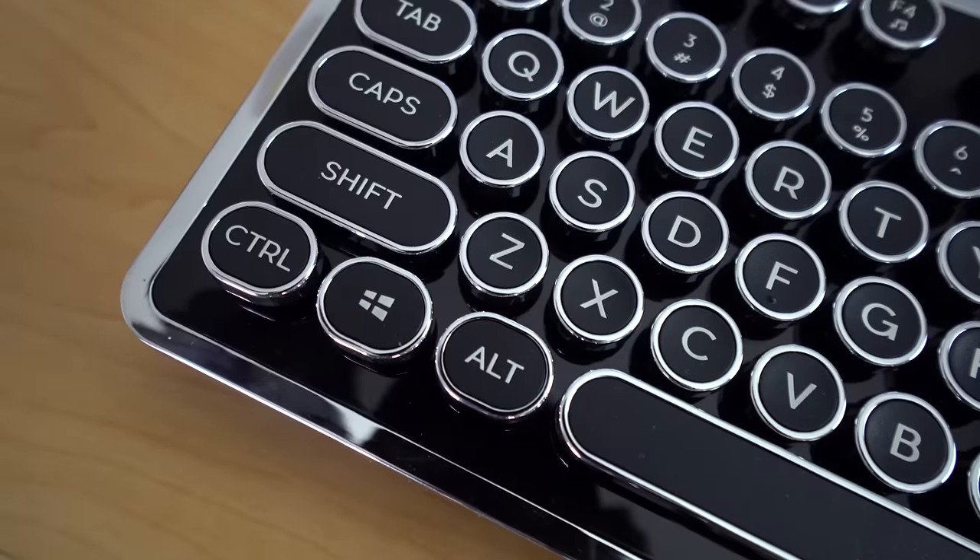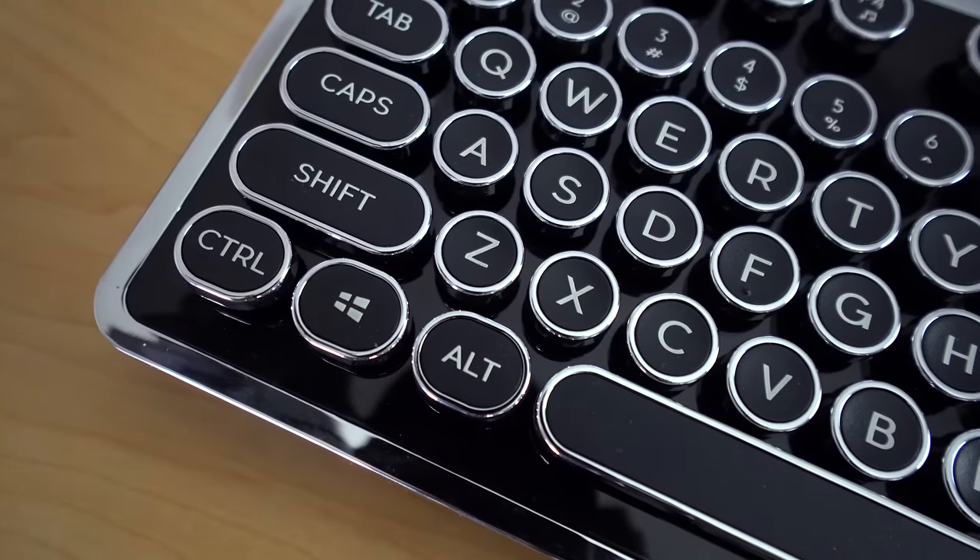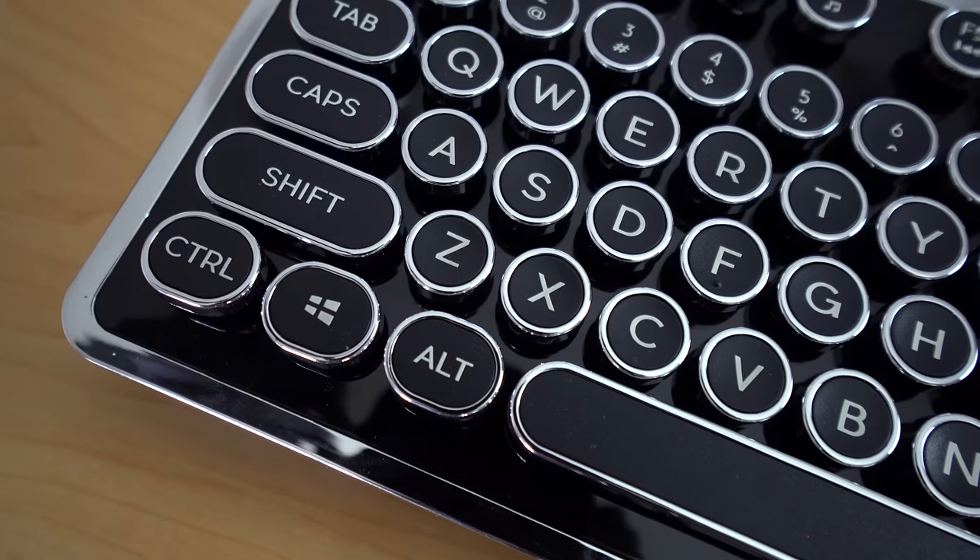Taking a look at the keycaps, they are circular with a chrome trim, so they continue the cool, futuristic, and shiny look. And they are concave, so they dip in a little bit so your fingers rest just perfectly in there. It's really great.